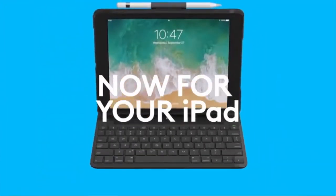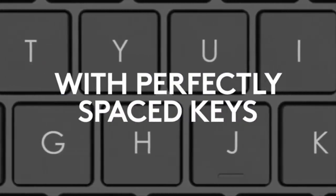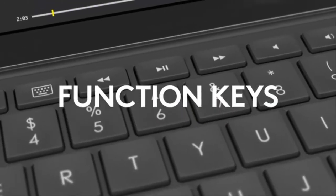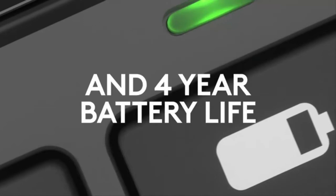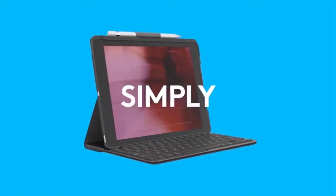Enjoy the simplicity of this all-in-one, including front and back protection for your iPad from bumps, scratches, and spills. Premium laptop-like typing with iOS shortcut keys — enjoy the familiar, comfortable feeling of well-spaced, full-sized keys.